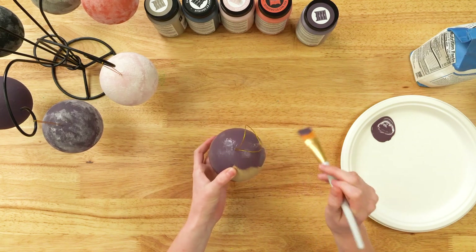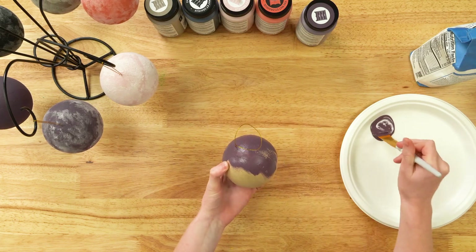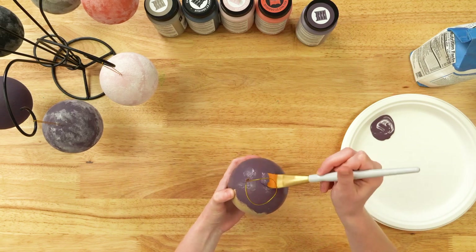You can put cute little bows on your ornament to make it match your paint, match your Christmas tree, and your home decor when you put up your Christmas tree for the holidays.